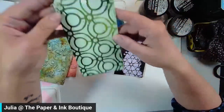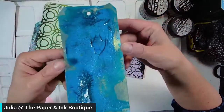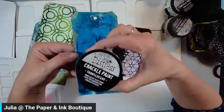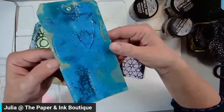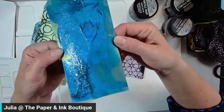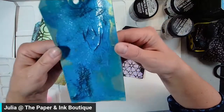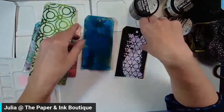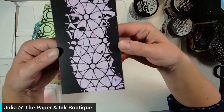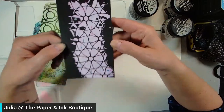I also did a resist technique with embossing powder. This one uses the crackle paint — distress crackle paint. I didn't actually finish this one because I ran out of time, as it takes a long time to dry, but I actually like how it turned out with all those gorgeous cracks. And I'm also going to be talking about mixing your magical powders with your paste to make your own colors of paste.